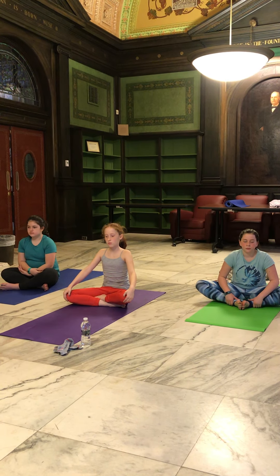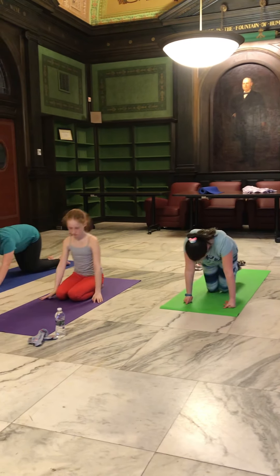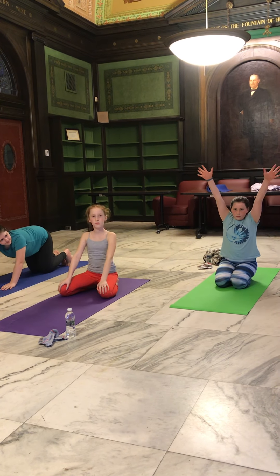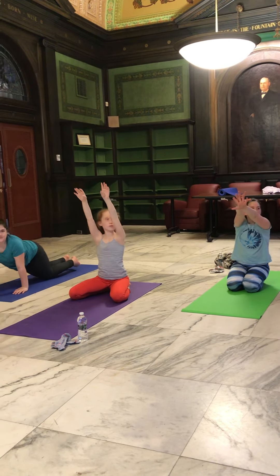And after five good deep breaths, you're going to come up onto your knees, and we are going to go into child's pose. To get into child's pose, you're going to bend forward from your hips, reaching your arms out in front of you with your palms facing down, and you're going to bend yourself forward and hold it for 15 deep breaths.